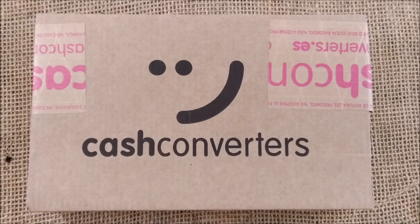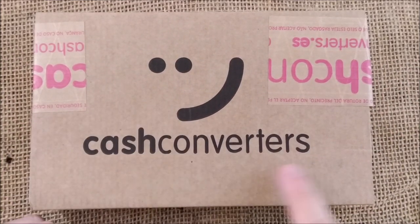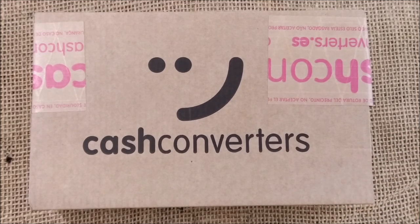Hi, welcome back to ODE YouTube channel. Today I'm here for another unboxing. This is another pen that I got from a chain of stores called Cash Converters, which is a store that sells used products. Sometimes they seem to have nice deals on pens.